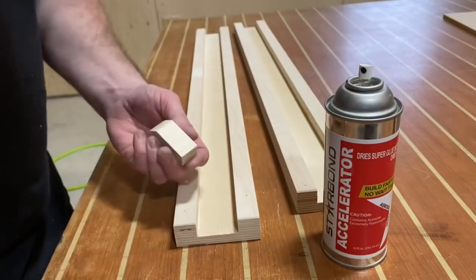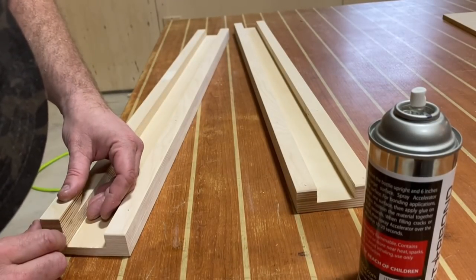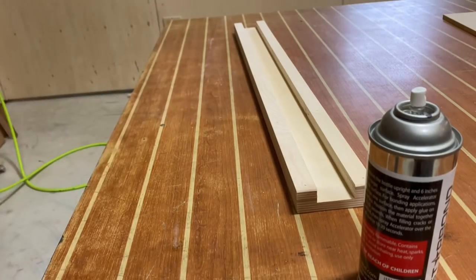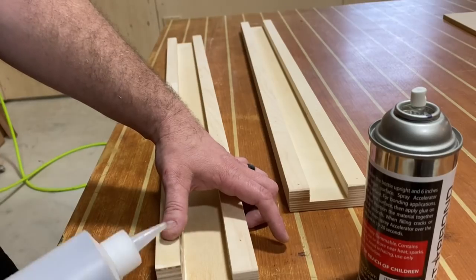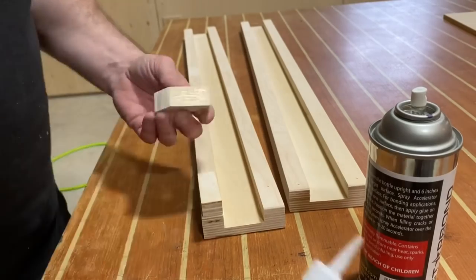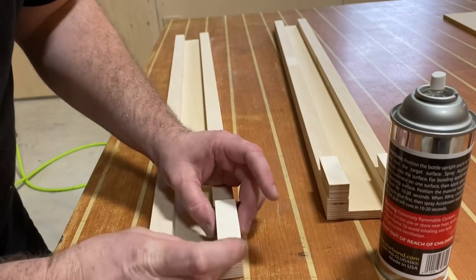Now it's time to attach these little cleat pieces. I'm using some CA glue and activator from Starbond. Real world moment here — CA glue can be a bit sticky, and I've stuck my thumb to the workpiece. Luckily I have a bottle of acetone. You can also use nail polish remover, which essentially has acetone in it, and within a few seconds my thumb is free. Just be careful when working with this stuff; it is a wonderfully versatile tool in the shop, but you do have to respect it.